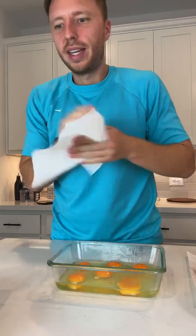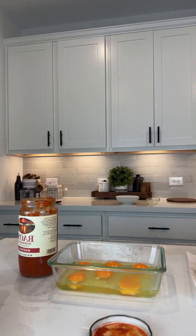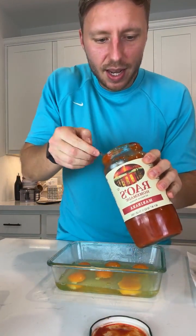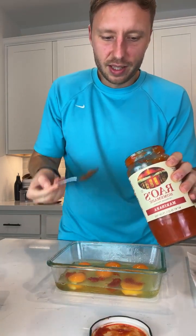I've got the eggs in here. Now we're gonna add some Rao's marinara sauce on here. Normally I would just go for the vibe and drizzle it, but I don't know if this is going to work — this is my first time ever making this.